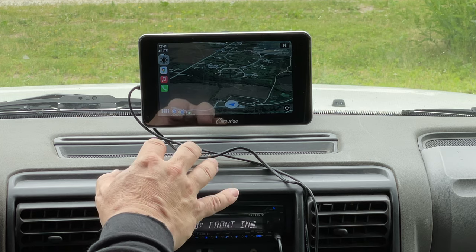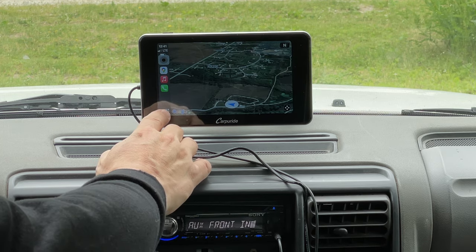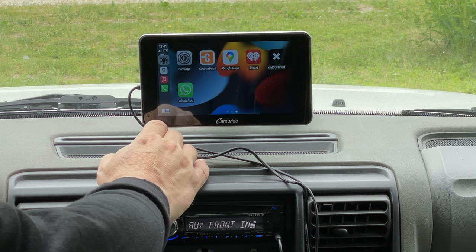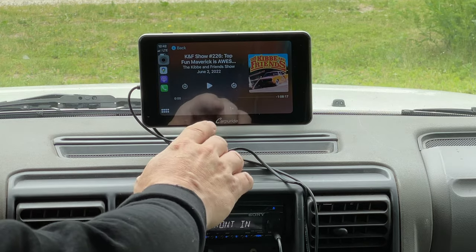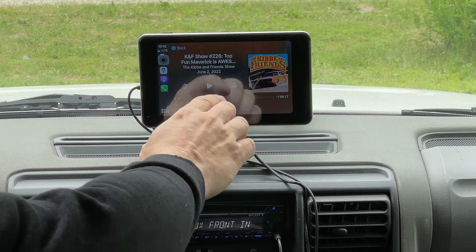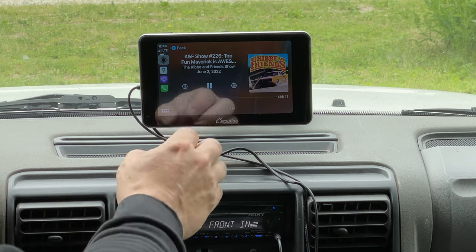I love using my phone, and this device gives you a good easy interface to work with your phone without having to pull it out of your pocket or set it down somewhere to adjust things. Let's go into Podcasts — I can actually play these without getting flagged, so I can play a podcast from one of my friends, Robert Kibbe.